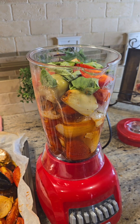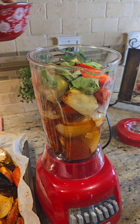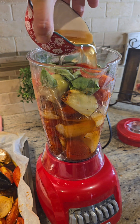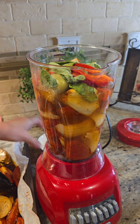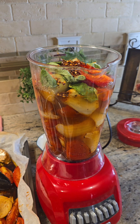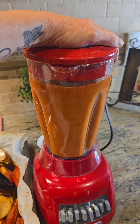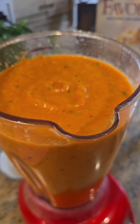All that goodness in a blender or a food processor. I don't have a food processor big enough, so we're gonna do a blender — I'm having to do it in batches. Your garlic, your onion, your tomatoes, some basil. About a half a cup of vegetable stock — I made the vegetable stock, but you can buy it. And then some red crushed peppers. I think it's supposed to look like this.